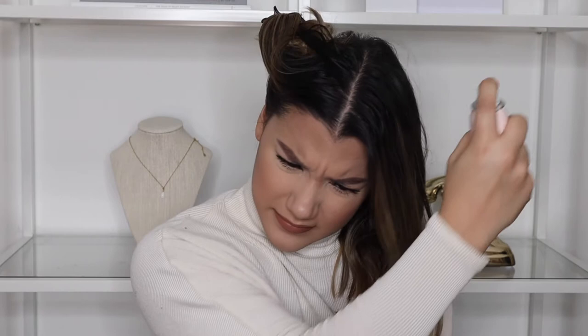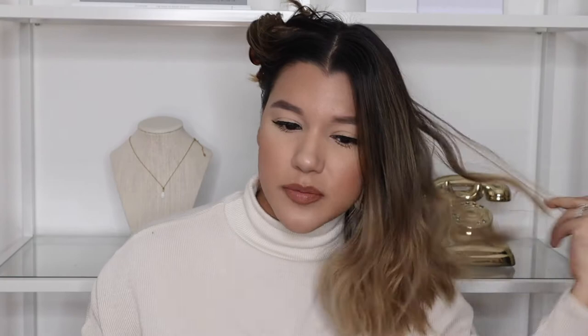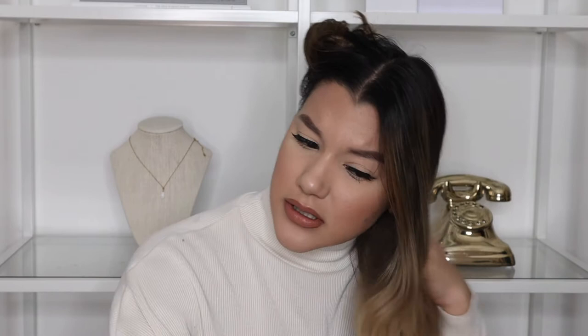I'm going to prep my hair before going in with heat. I'm using the Amika Perk Up dry shampoo and I apply it to my roots at a distance, then spread it out. I also go underneath and all over since I only wash my hair once a week and need to revive it. Then I go in with the Ouai texturizing hairspray to give me a little bit more texture on my ends — just a tiny spray, then fluff up the hair a little bit.